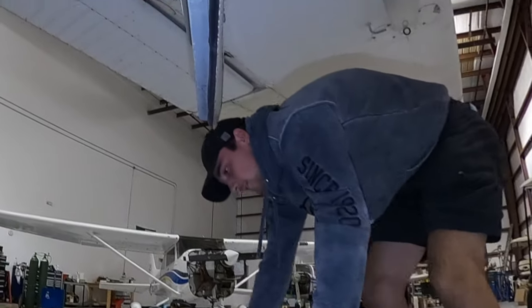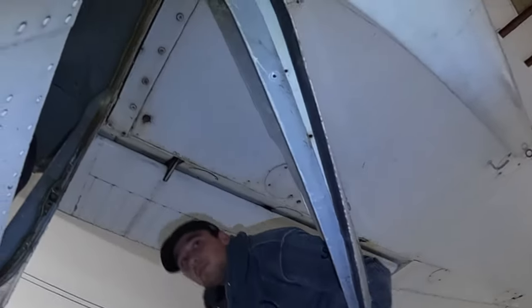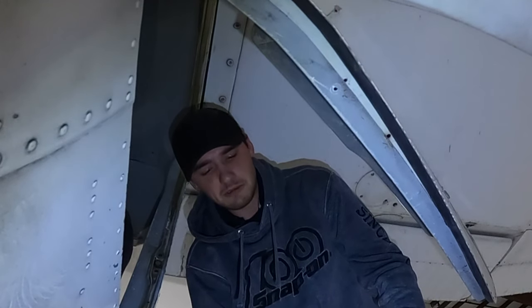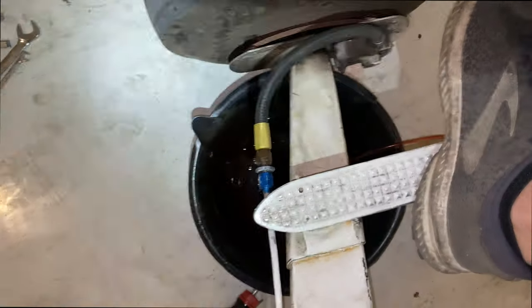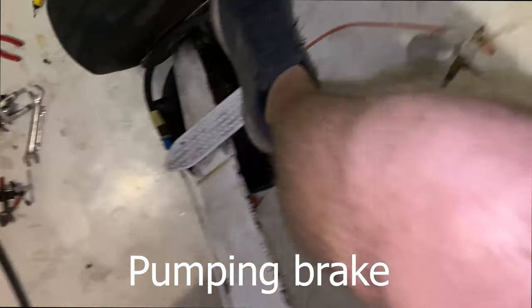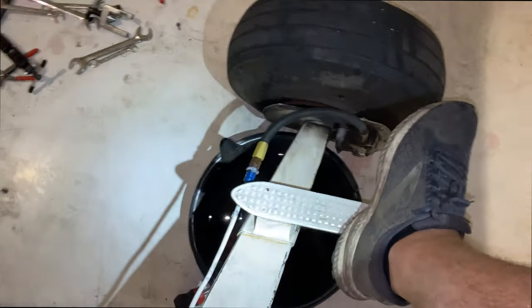So now I'm going to add fluid. Look at that — no leaking! Got it. All right, sweet — fixed it.